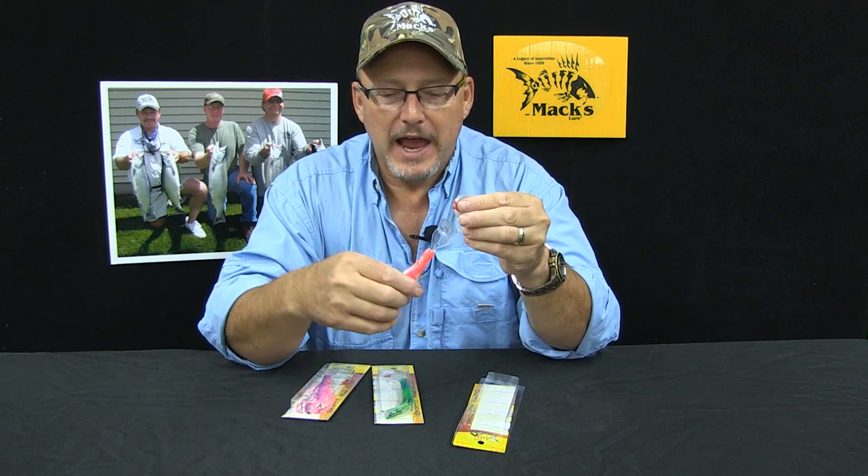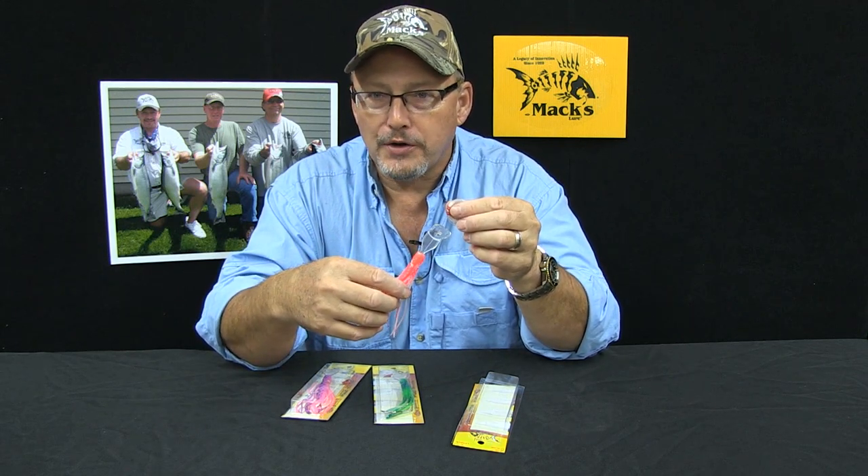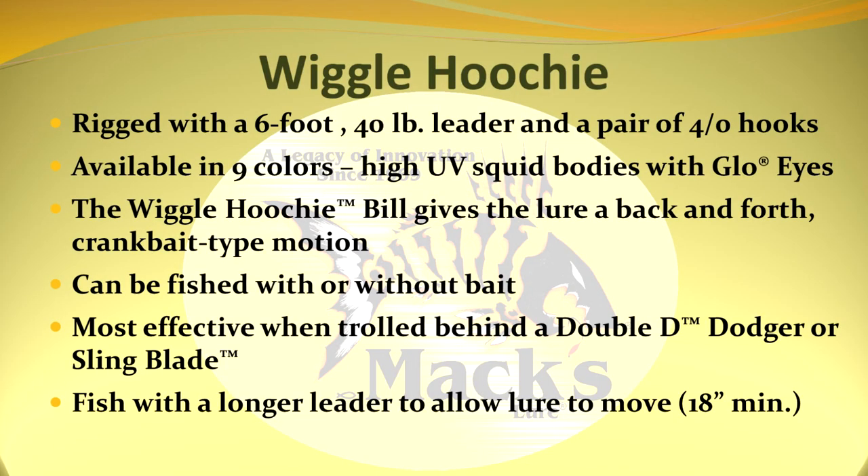It works absolutely fantastic out in saltwater as well as in the river. Rigged with a six foot 40 pound leader and a pair of four odd hooks.